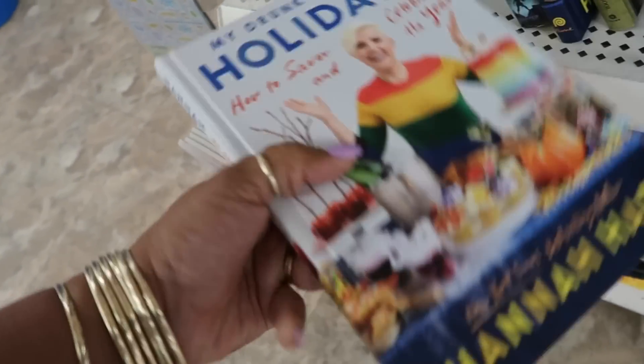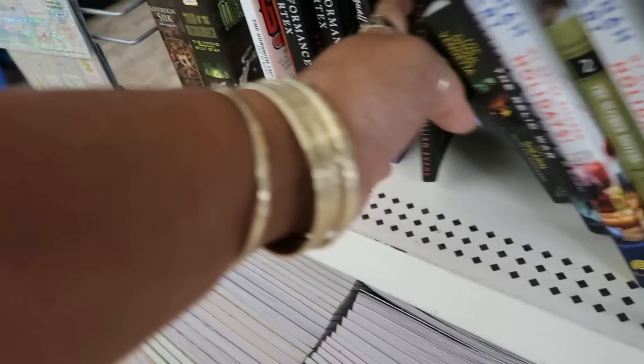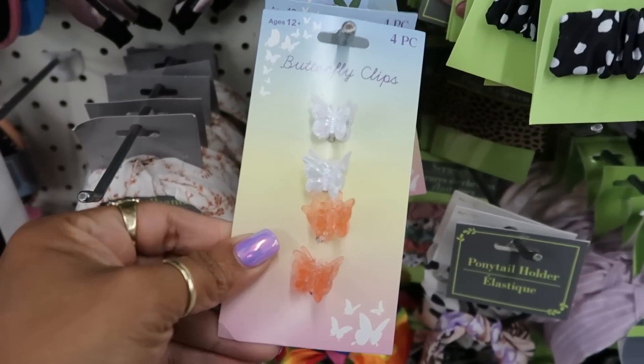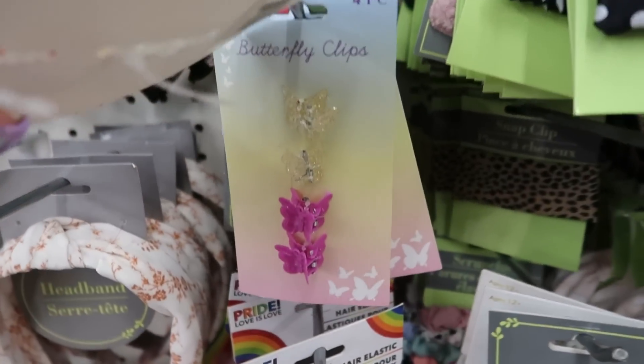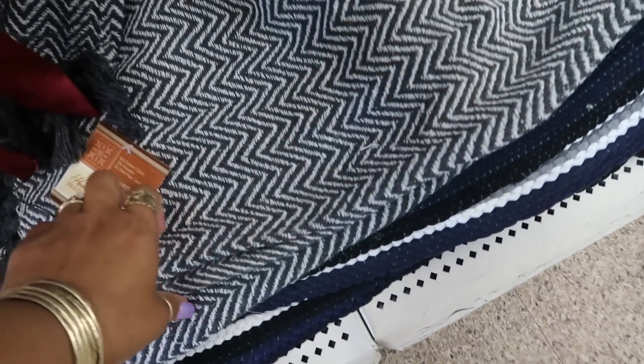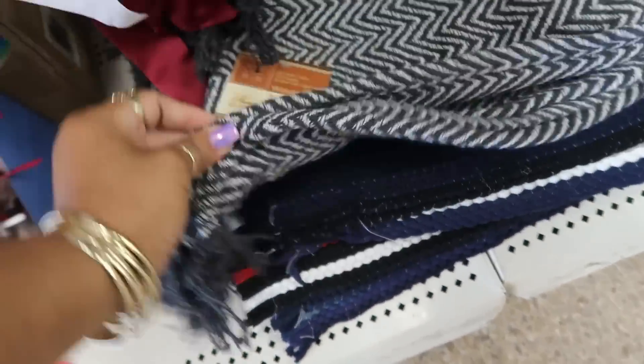They have 'My Drunk Kitchen Holidays.' Some cute little butterfly clips in peach, white, or purple. They also have back the little woven rugs — see that one and the green one.